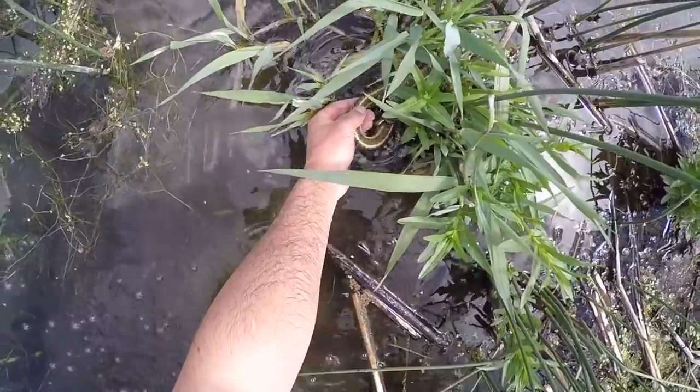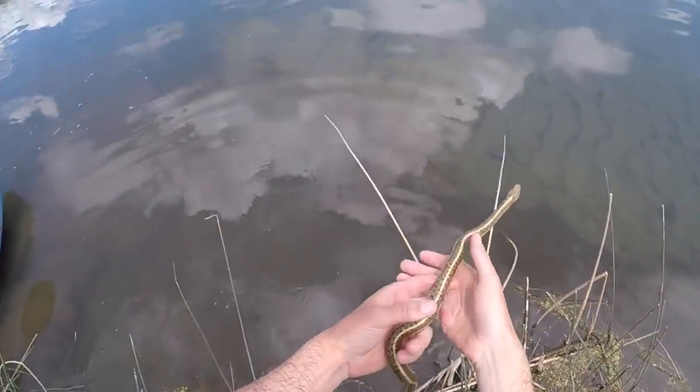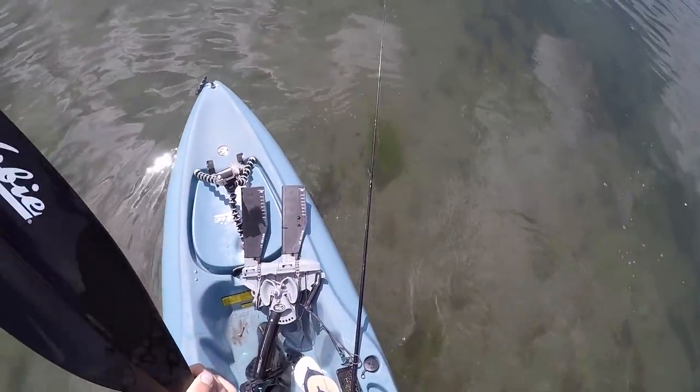Hey look — a snake! A little garter snake. That is cool.